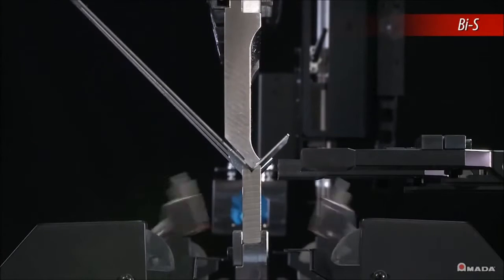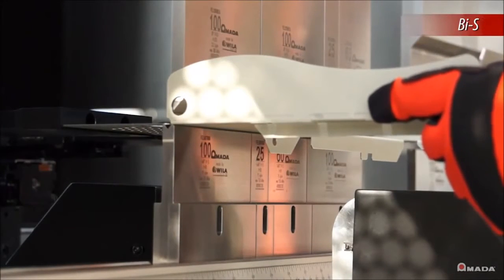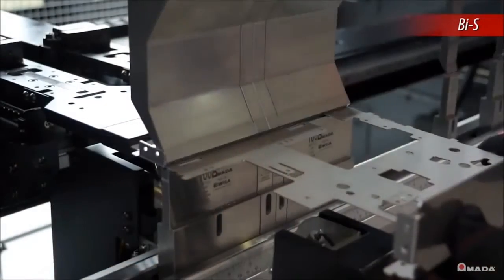To ensure consistent accuracy with each bend, the HG ATC is equipped with the bend indicator sensor. During production, the sensor moves into position and as the ram bends the material, sensors will measure and compensate for any material spring back.